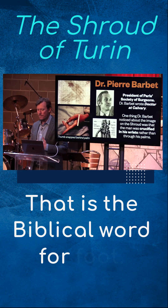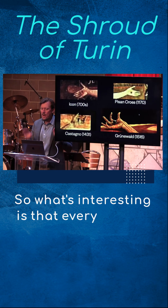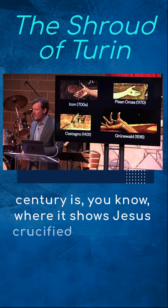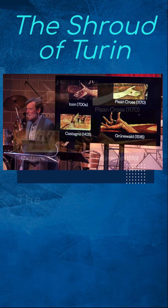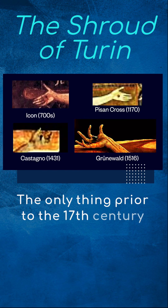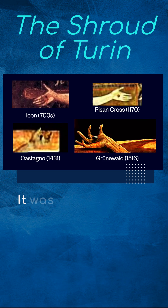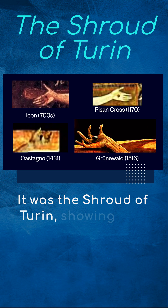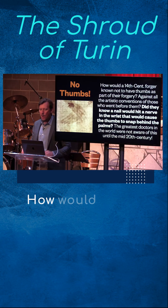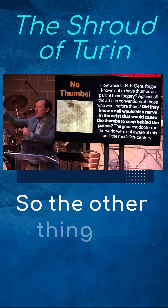Just like the biblical word for feet is anywhere from the foot up to the ankle. Every artistic depiction up until the 17th century shows Jesus crucified in the palm. The only thing prior to the 17th century that shows Jesus crucified with a nail anywhere other than the palm is the Shroud of Turin, showing that he's crucified in the wrist. How would a 14th-century forger know not to show thumbs as part of their forgery?